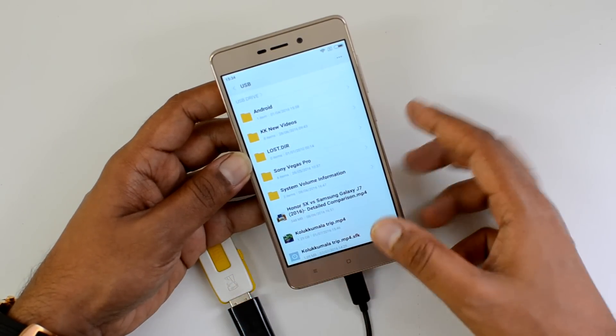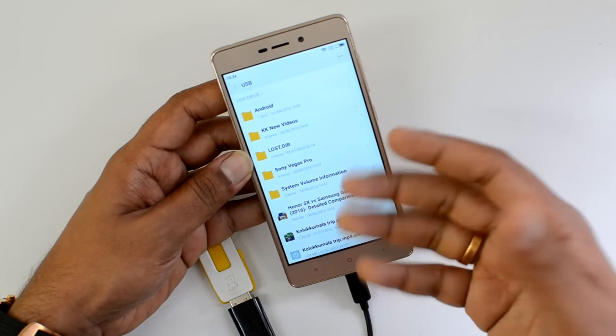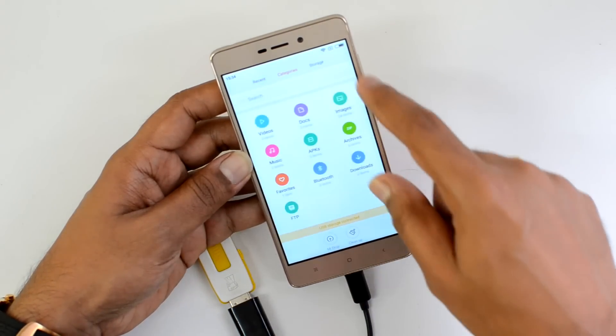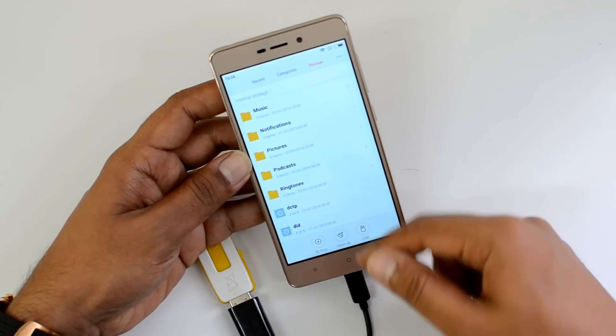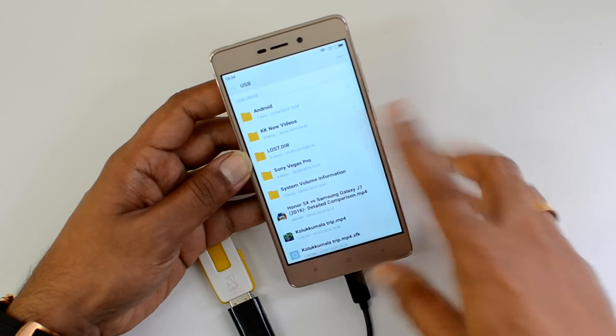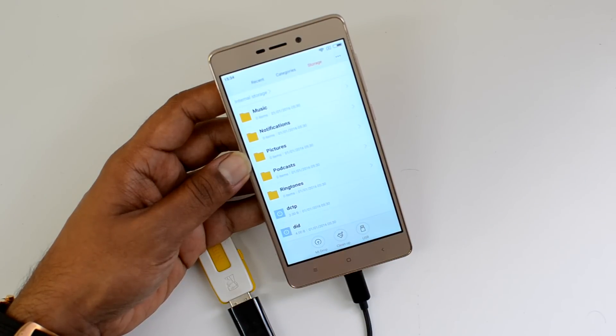You can see that files are now being read from the USB pen drive and you can access those files on the device. So officially, this device does come with OTG support out of the box. You can access your computer peripherals — you can see the USB pen drive is now listed here.